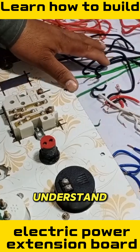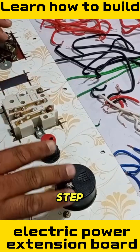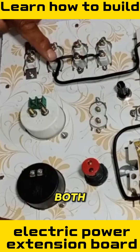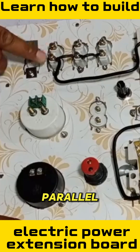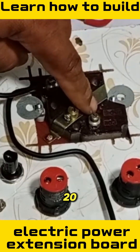You will gradually understand how the connections are made and how everything is wired step by step. After this, there is another neutral point connected to the power plug, both the series board and the parallel board, because they will be installed with the main breaker, which is rated at 20 amperes.